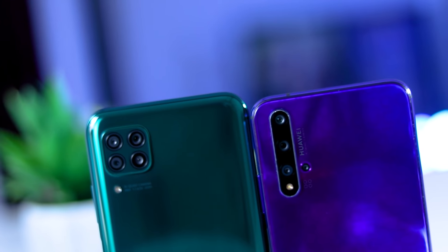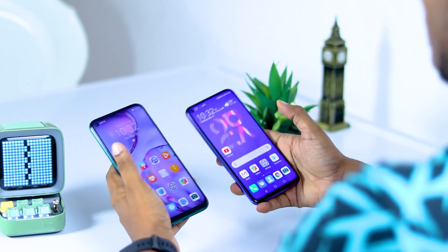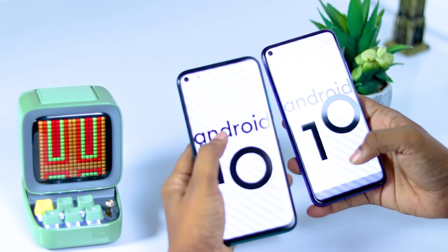You can choose the 4GB RAM or 8GB RAM version. The device runs Android 10 with the latest EMUI 10 on top.